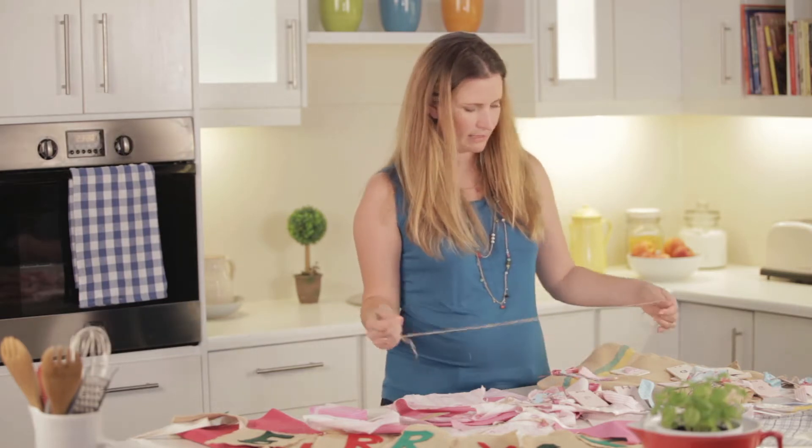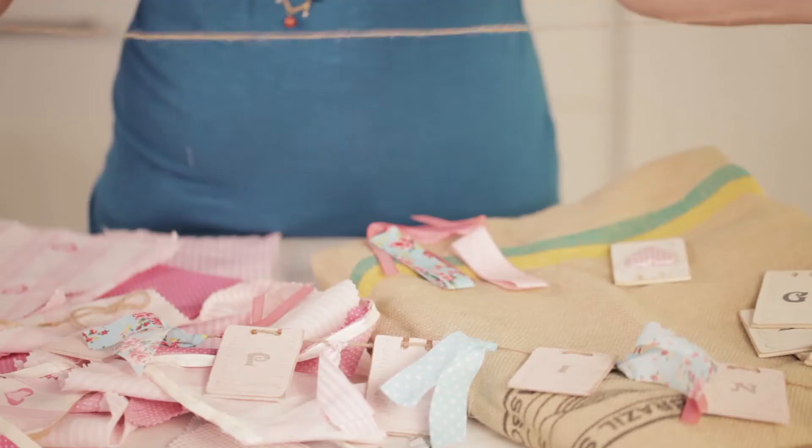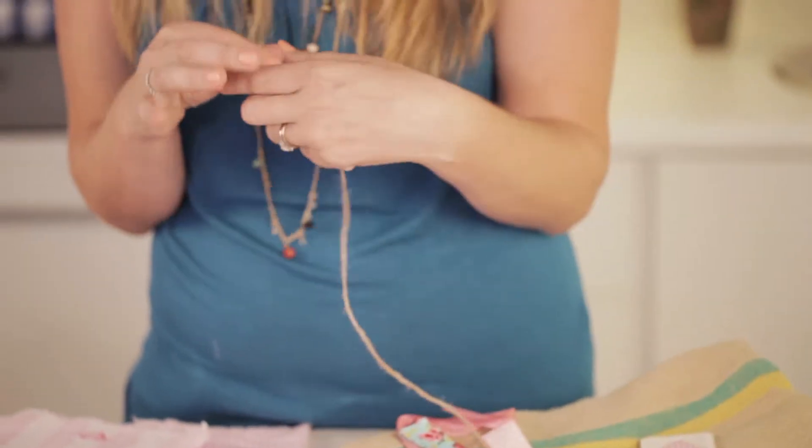I'm going to be making up a new one with her name so that she can use it for the decor and party, but I really like the idea of being able to reuse it in her bedroom as well.